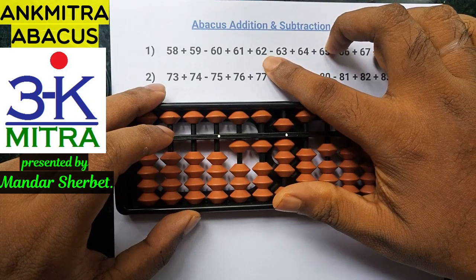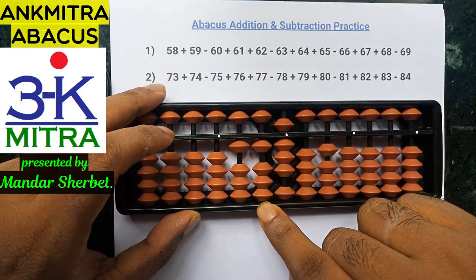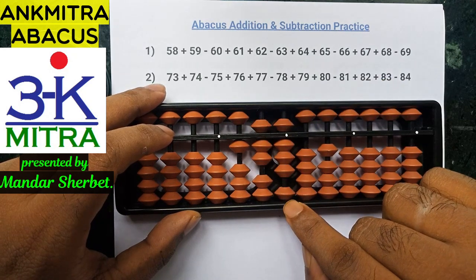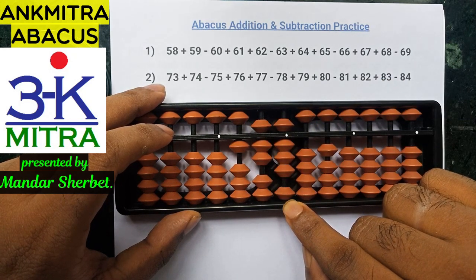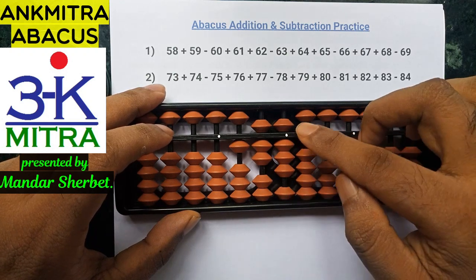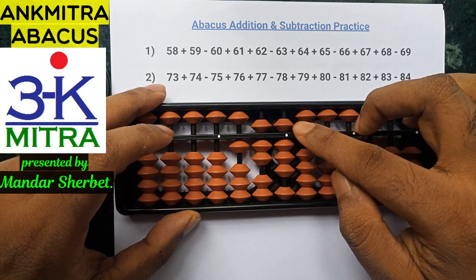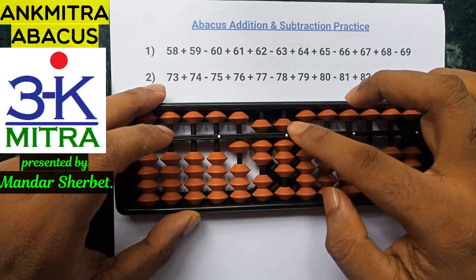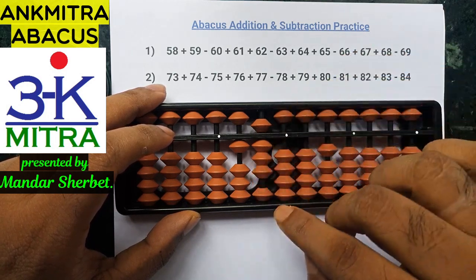The next number to add is 62. To add 62, I can add 6 on the tens place directly — I have enough beads. On the units place, I need to add 2. I don't have enough beads and the bead of 5 is not available, so the small friend cannot be used. Hence, I'll use the big friend of 2, which is minus 8 plus 10.